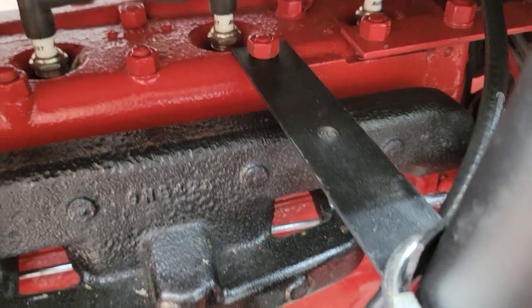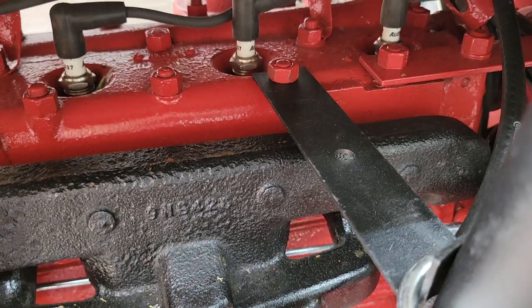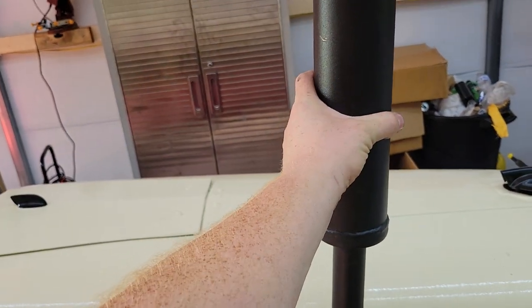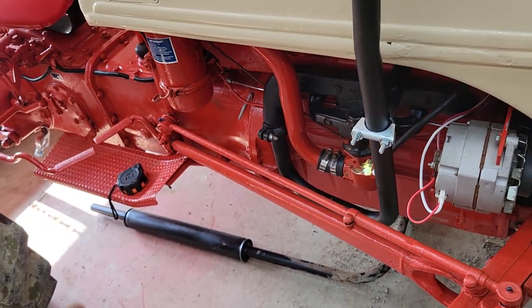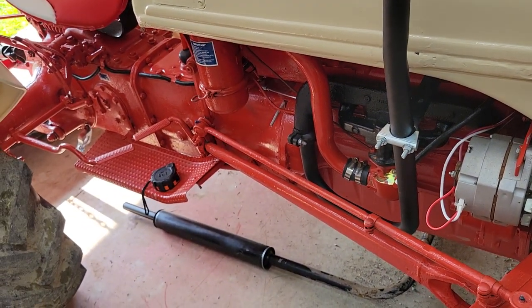It just loops right around and it has a muffler clamp on it, and a bracket that goes to your head bolt that's torqued 65 to 70 foot pounds - that's what holds it in. It's solid.